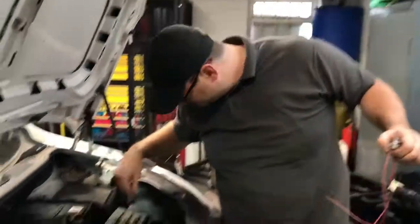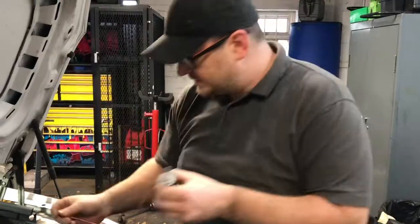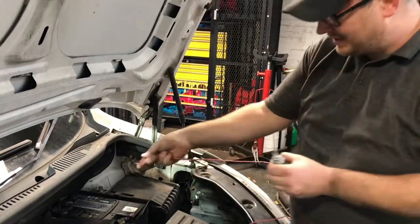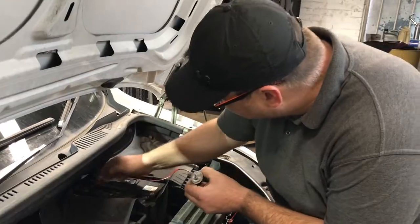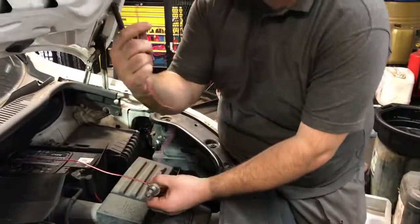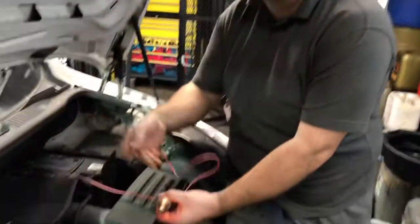If you unplug your headlight and you want to know if you've got power going to your bulb because you've got a blown bulb, stick one end of your test light to your battery negative or to chassis ground — it doesn't matter, you want to get to the negative part. Then stick this end into your wires and check to see if you've got your positive, because if you get a positive your bulb lights up.